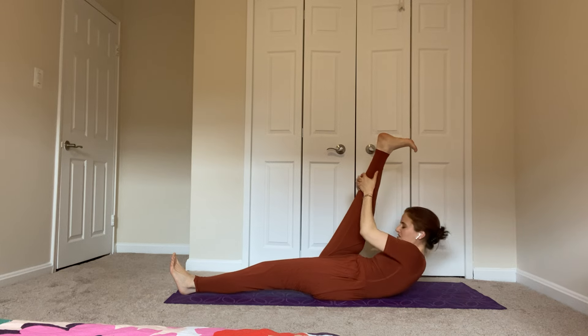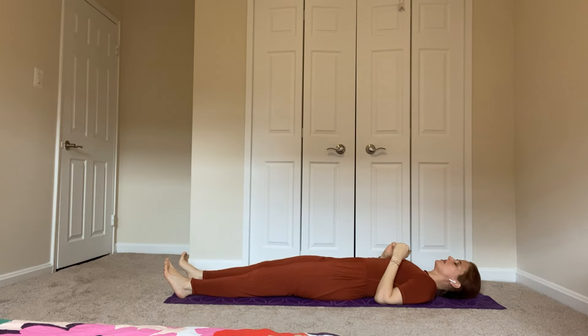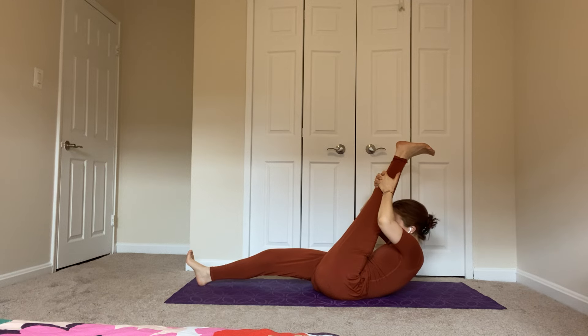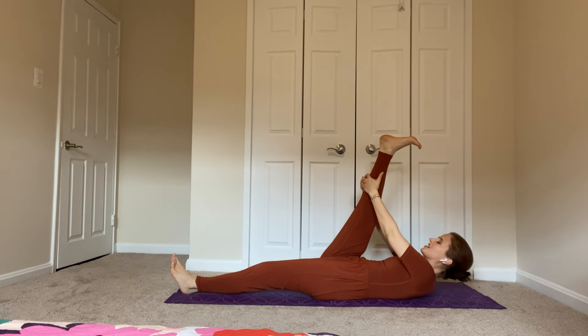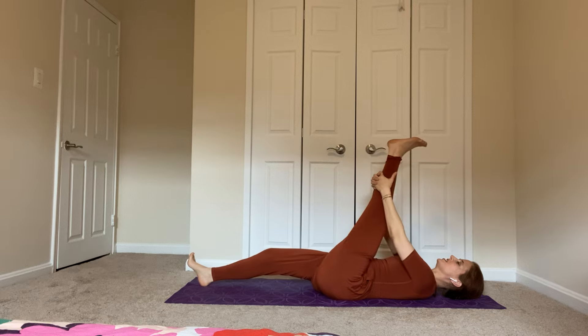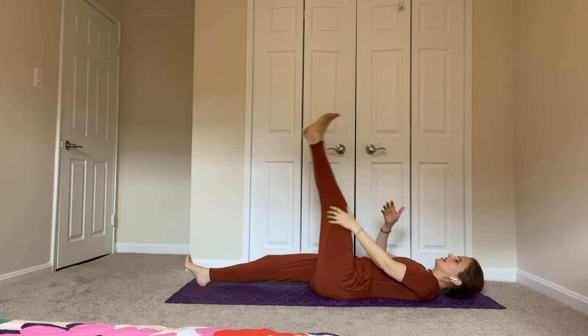Right leg — lift and hold it, press into your heel, bring your head towards your knee. Take a breath. Head down, leg down. Left leg up, hold it, pull it towards you, lift your head — head as close as you can to the knee. Take a breath. Head down, leg down. Left leg up, hold it, head to the knee, take a breath. Head down, leg down.